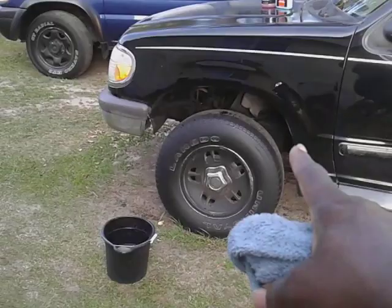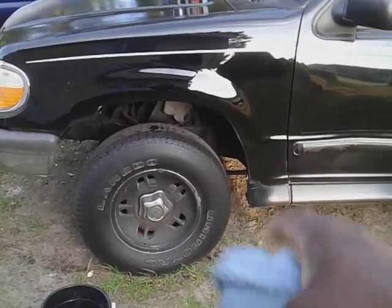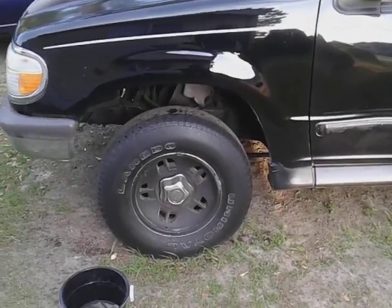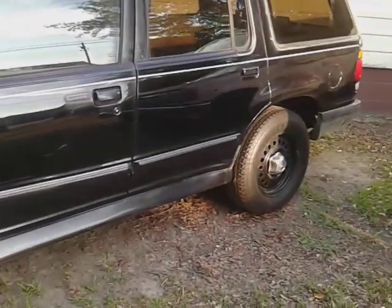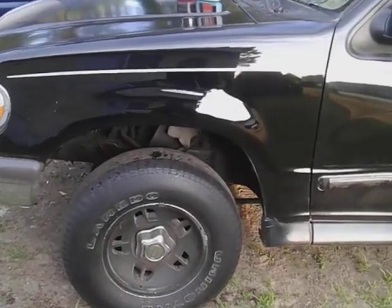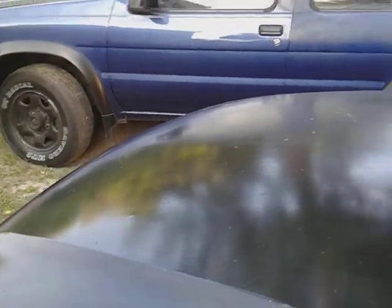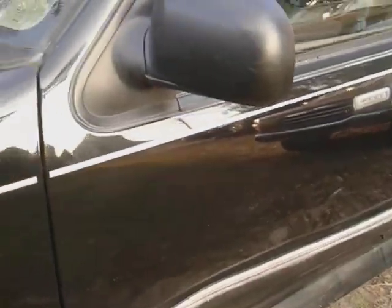That looks good. I like my tires to look kind of subtle — I don't like too much gloss on tires. To me, it looks good right there because a whole lot of gloss only attracts dirt and dust to your tires. It might shine harder, but it also brings more dirt to your tires as well.